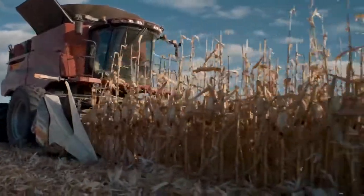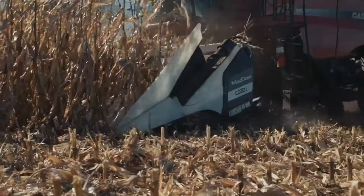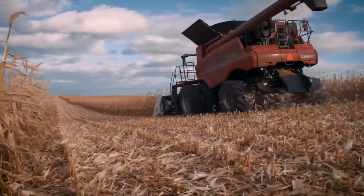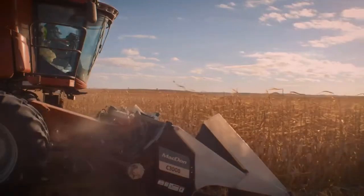All this and it's backed by Macdon's legendary performance and reliability. That's how we're setting a new standard in corn harvesting performance. Learn more and find your local Macdon dealer at macdon.com today.